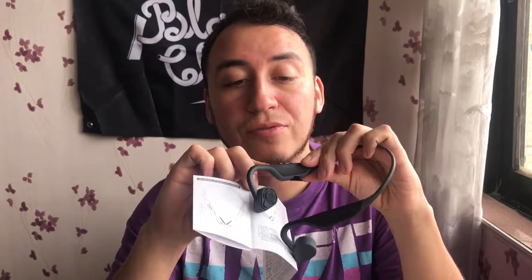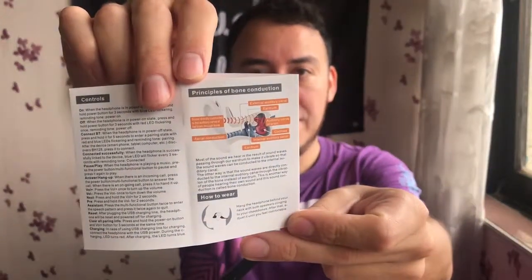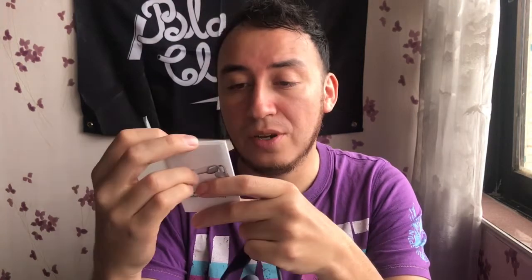The manual clearly labels the on/off button, volume up, and track changing. It also has more in-depth details on playing time, charging time, warranty, and some usage advice — basically the standard stuff like keeping away from fire and water. You know, pretty obvious ones, but sometimes people need to be reminded.